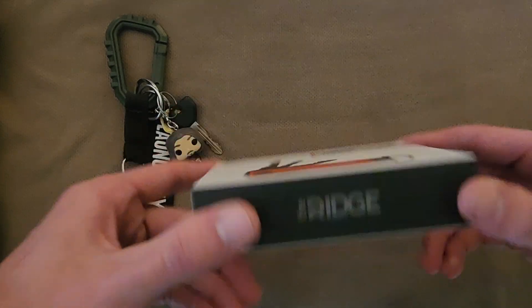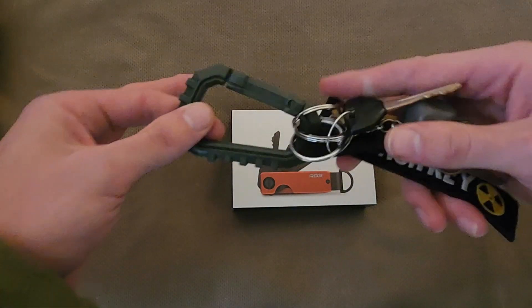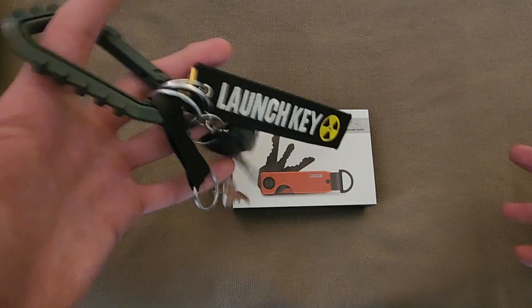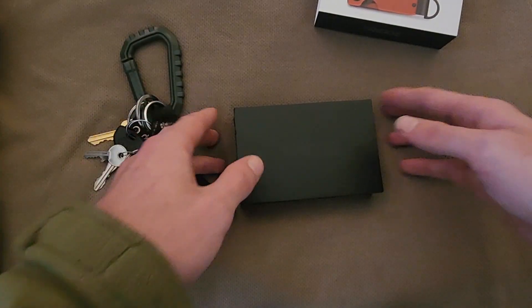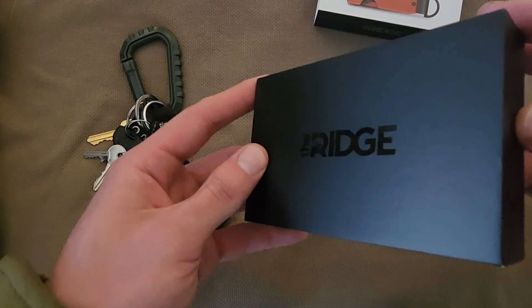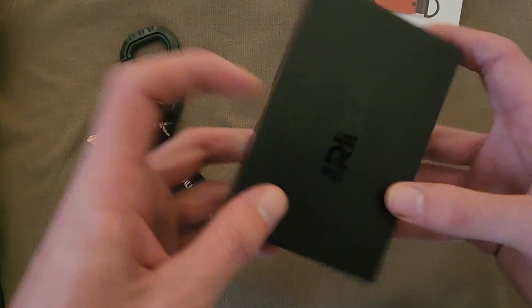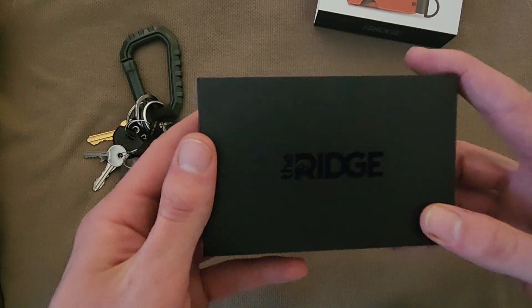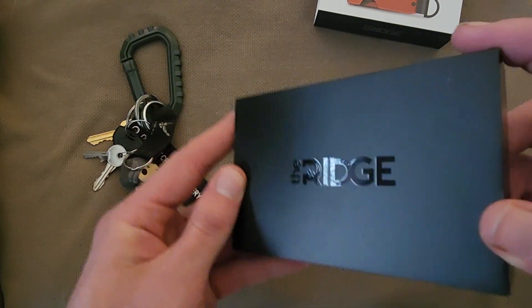In this case it's my personal keychain, which looks like a bit of a mess, so we're gonna see how this does. As you can see here, like with most Ridge products, we have very sleek, very slender, very nice packaging. I'm a fan of packaging — I dig it when there's some nice effort put into something.